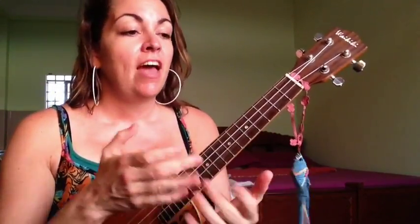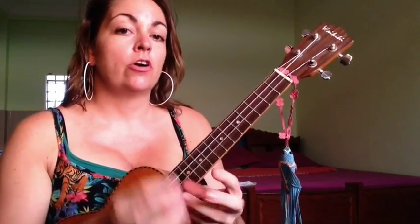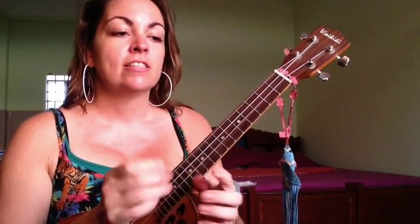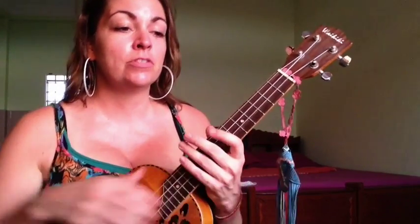So that's it for the strum pattern. This song has a verse, a chorus, and a bridge. The verse and the chorus are almost the same. There's one little spot where there are kind of two options for chords — it's a little bit contested from all the resources I found online, so I'll show you where that is.